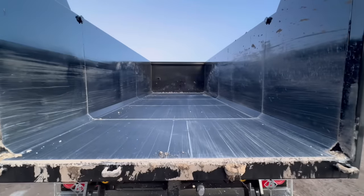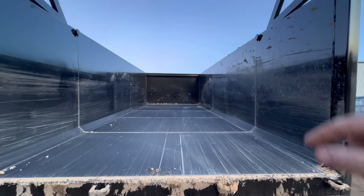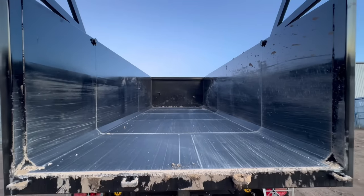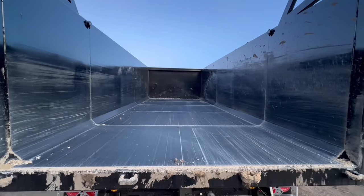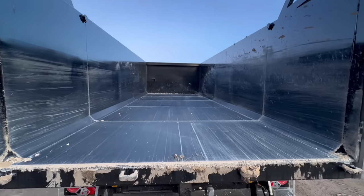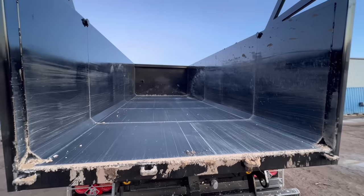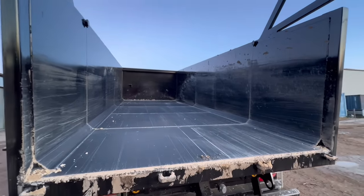Inside of the trailer we've obviously got the flush sides — 10mm floor, 8mm sides like I said before. We can get quite a large volume of material in there. Not like some dump trailers — some dump trailers will tell you they're 20-tonne dump trailers, but when you actually fill them up you'll be lucky to get 14 or 15 tonne in them. Whereas this you will get way more than 20 tonne in, but you don't want to go and overload it.